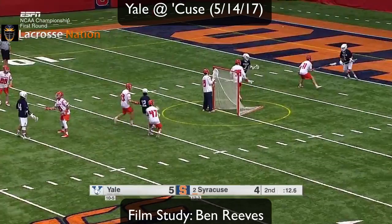All of his shots are actually pretty weak, but he uses his defender as a screen so the goalie can't see the ball when he shoots.